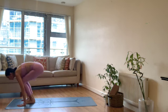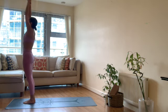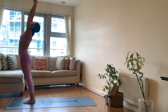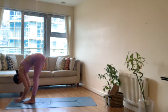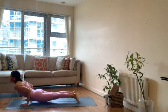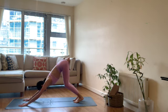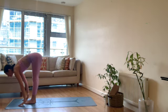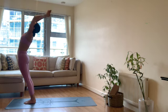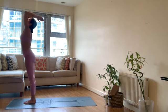Inhale top of your mat, flat back, exhale forward fold. Inhale arms up, come up, exhale hands to heart. Inhale arms up, reaching up, exhale forward fold. Inhale flat back, exhale chaturanga. Inhale upward facing dog, exhale down dog. Inhale half lift at the top of your mat, exhale fold. Inhale arms up, come up, exhale hands to heart.